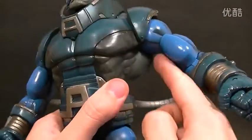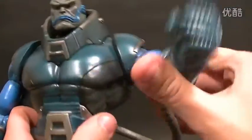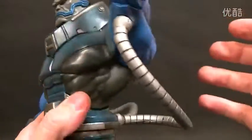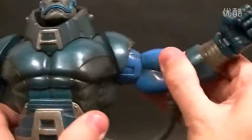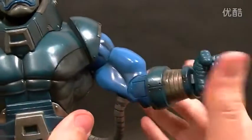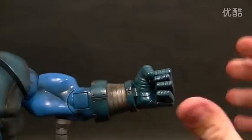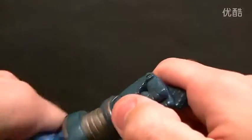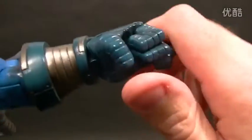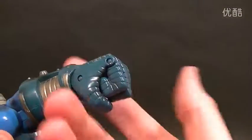Shoulders are kind of limited, but that's only because he's got really big muscles and shoulder pads — they're not horribly limited, you can still get pretty decent range of motion out of them. Nice ball hinge for the shoulder, bicep swivel that's a little stiff but will work, and a single-jointed elbow which doesn't give you the greatest range of motion, so that's a little disappointing. There is a wrist swivel and a wrist hinge, and individually hinged fingers.